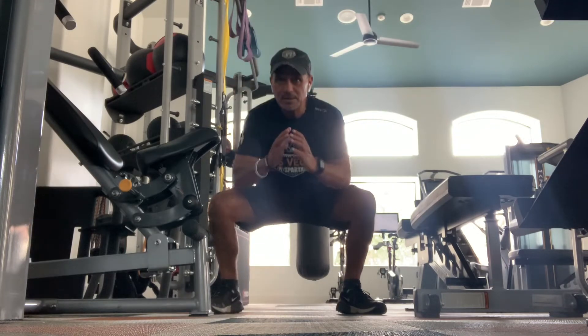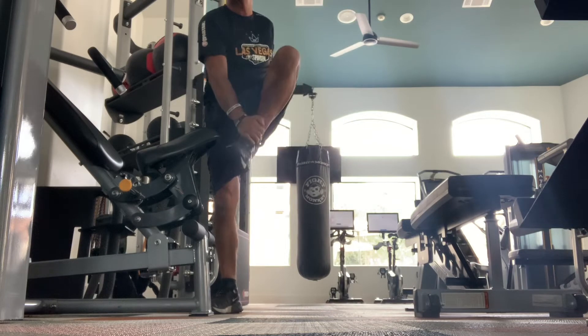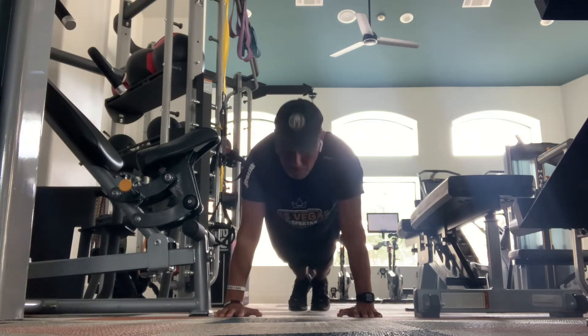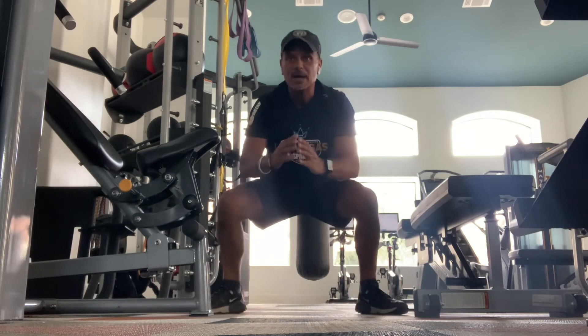Come back down, come up, grab the ankle, down, keep going all the way down to the hands, kick out, make sure you've got a good line, kick back and come back up.